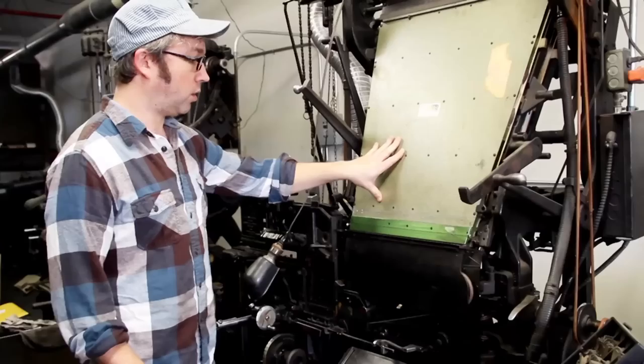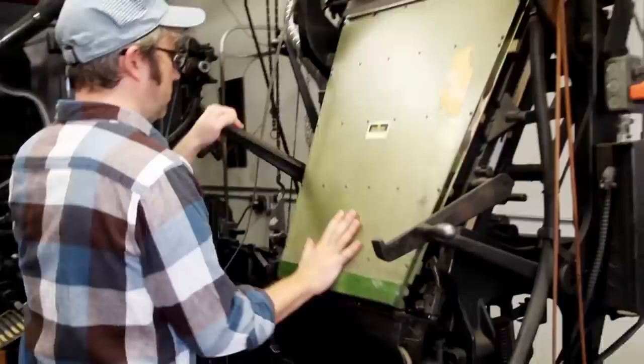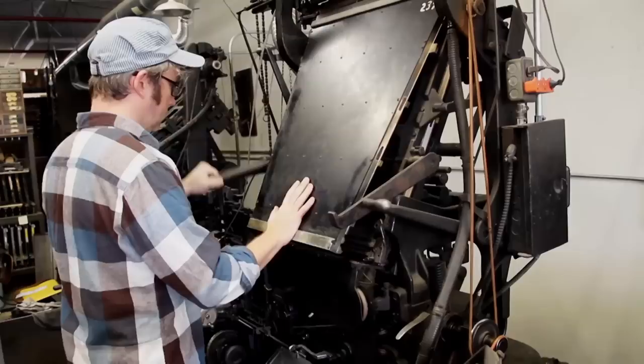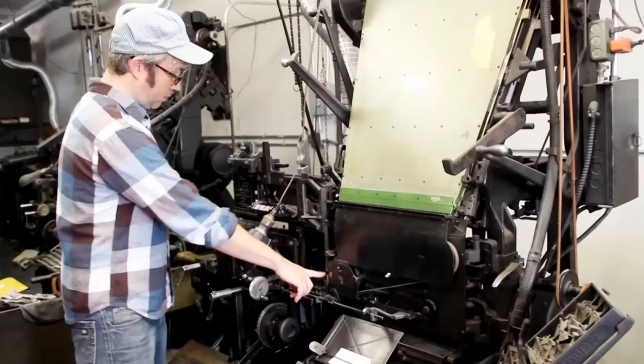Each magazine holds one typeface, one size. So this is a condensed six-point Gothic of some sort. Whenever you want to change typefaces, you have to pull this whole unit off. This holds 91 channels of mats — lowercase letters, special characters, and uppercase. Then you type on the keyboard down here, and the mats are assembled here. And then they're cast in this part of the machine, in front of the mold wheel.